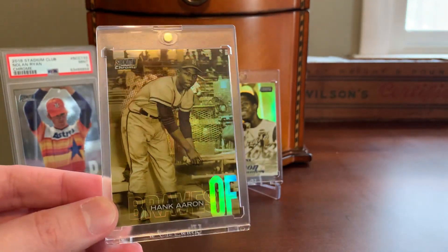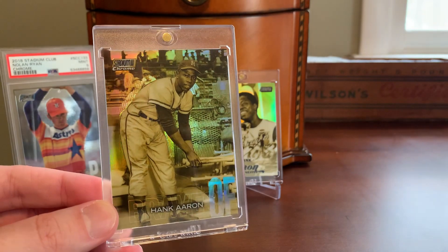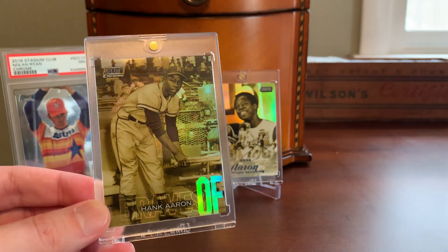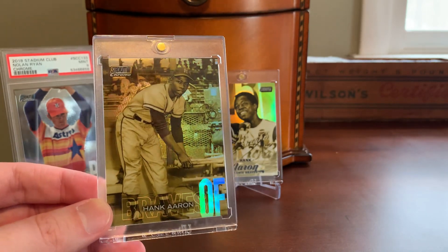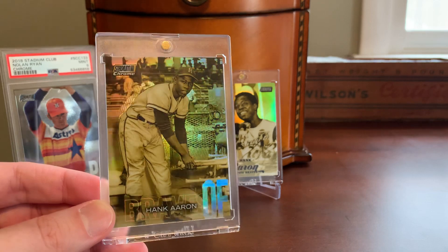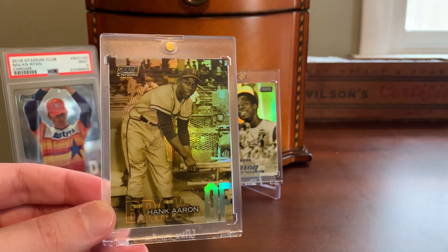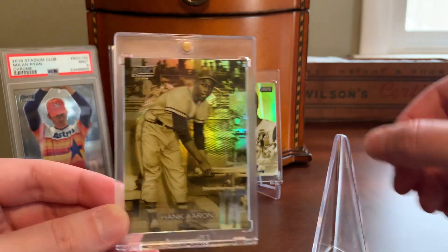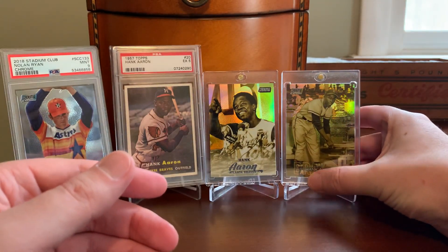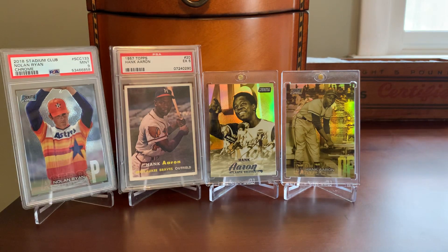In the same way that landing a playing-era Aaron for the run I'm working on gives me a sense of satisfaction, getting one of these case hit Gold Minted Aaron cards gives me that same kind of joy. I feel like it's a pretty significant item to add to a Hank Aaron collection, and it gives my Aaron PC a little bit of diversity where it's not just playing-era cards only, but there's a little bit of modern shine mixed in.